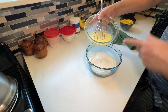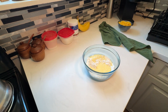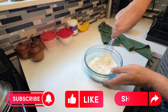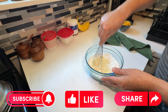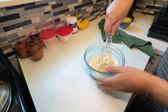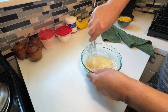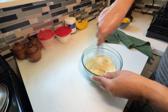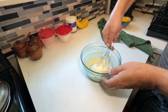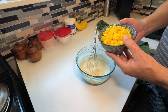The next thing you want to do is add your wet ingredients into your dry mixture to make a batter, and give this a stir. You can add pepper to this if you want, but I'm omitting the pepper because I want it to be a little sweet — that's why I added the sugar. And there's your batter.